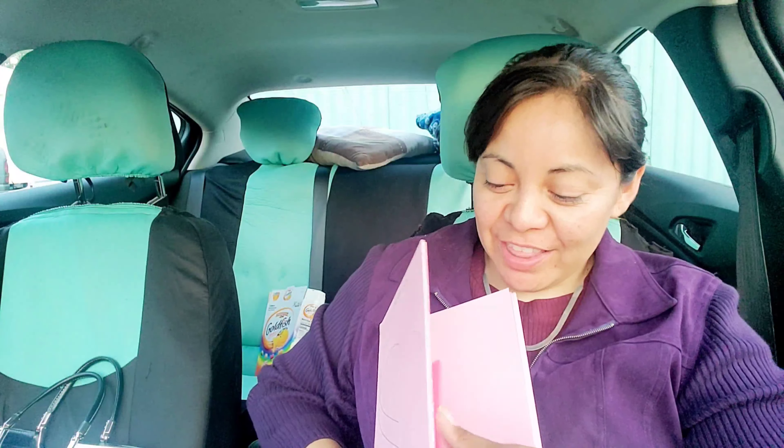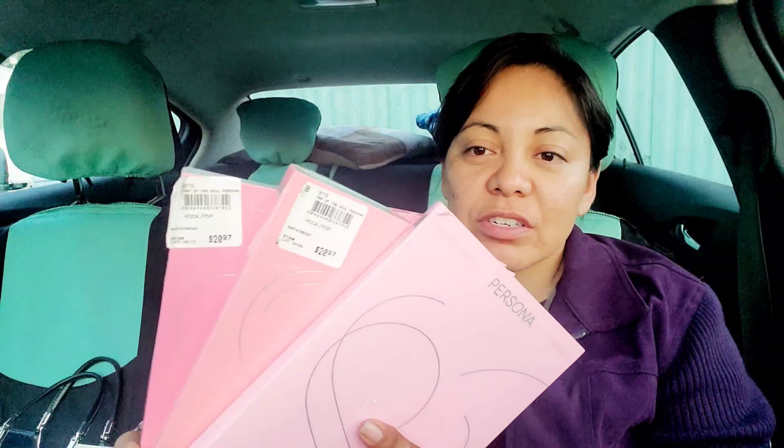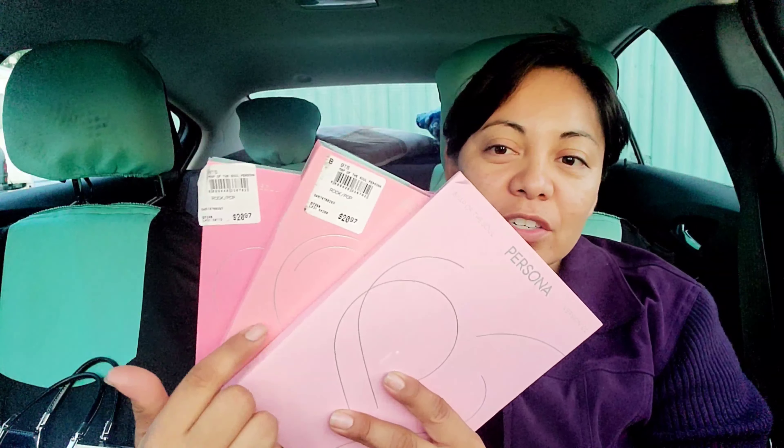Today I wanted to share some more BTS albums. I bought the Persona version 1, and I found versions 2 and 3 today. I wasn't sure which one I had — I just saw these and hadn't realized they're versions 1, 2, and 3. So I am on my way to collecting all of them.